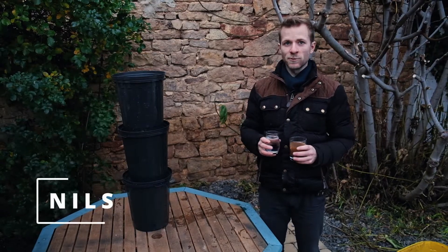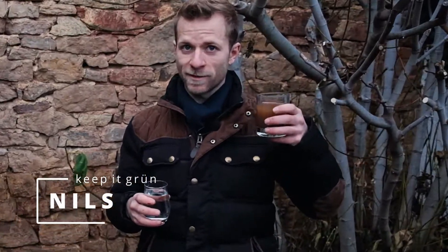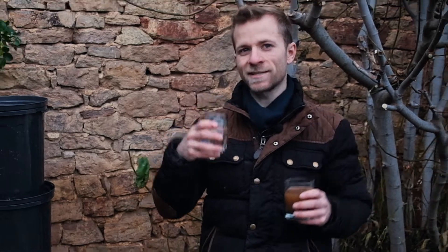Hey, I'm Nils from KeepItGrün. If you want to know how to turn dirty water into clean water, then this video is for you.